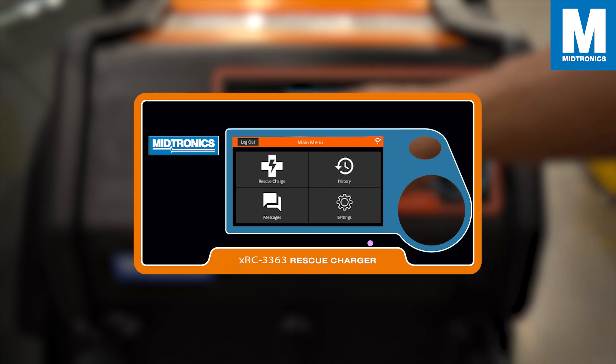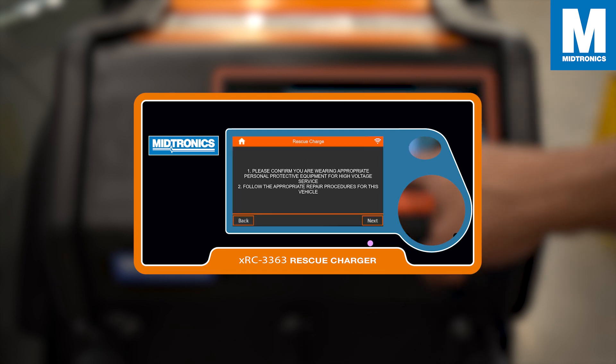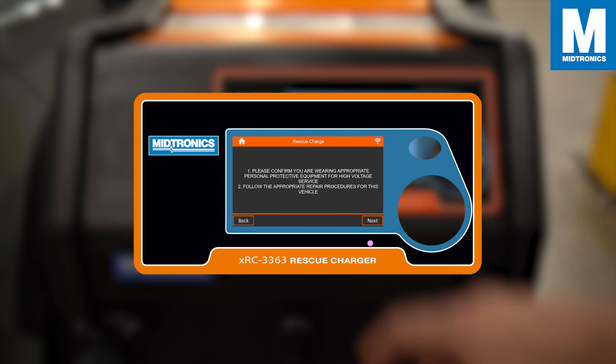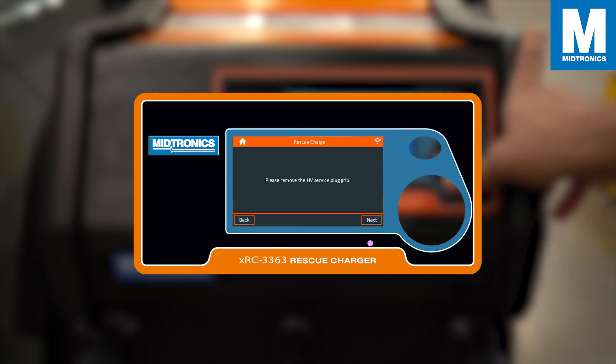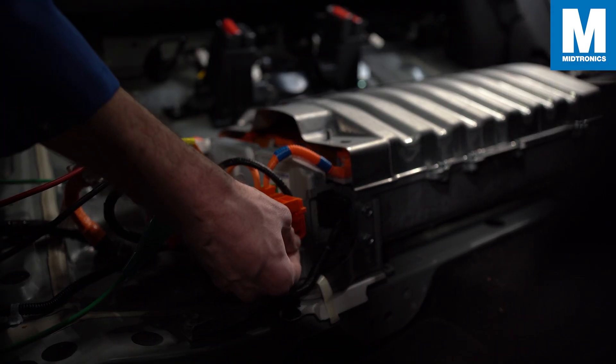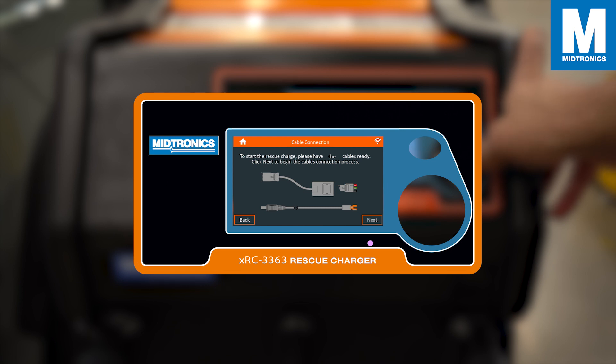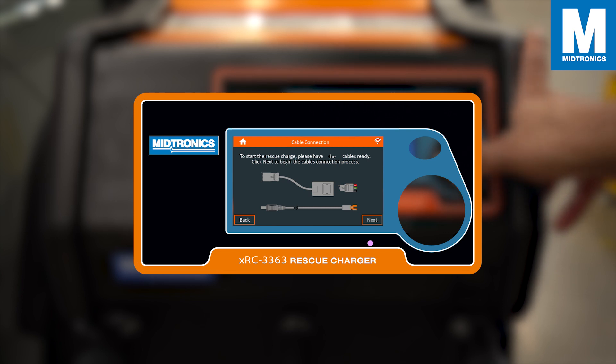If you want to perform a rescue charge, select the option rescue charge. The XRC will warn you to follow proper safety procedures, so make sure you have the appropriate protective equipment and follow the appropriate repair procedures for this vehicle. Then proceed by removing the high voltage service plug grip from the battery. Take note that these next steps are an example of the XRC operation of one battery pack. Packs for each model vary in connection and architecture. Consult the OE procedures for your specific pack being serviced for the correct connections and procedure.